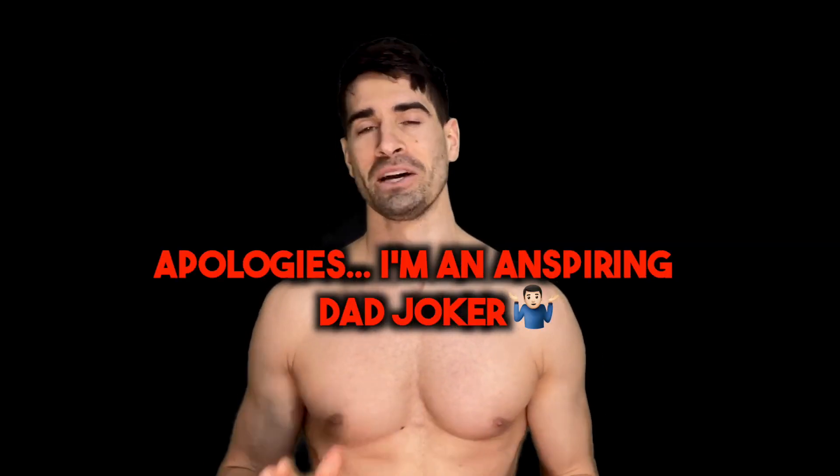So guys, I actually used to be a magician and my lats were so small that I actually had trouble pulling the rabbit out of the hat. Okay, that's a bit of a lie. However, there were a lot of mistakes that I made and I'm going to share those mistakes with you so you can help to grow your own lats. So without further ado, let's get started.